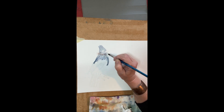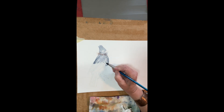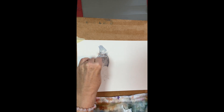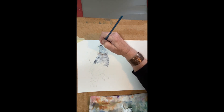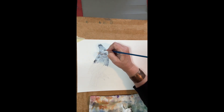I put in a couple dabs of burnt umber as well to give it a little bit of a not-quite-clean gray. You can sort of see the salt as it sits around the neck. I'm going to make sure that I have lots of moisture on the paper and then sprinkle in a little bit more salt. This is coarse table salt — the Himalayan salt — and it just gives it such a nice texture. I've got it around the neck, a little bit of a beard, and I've placed the salt on the chest feathers for texture.